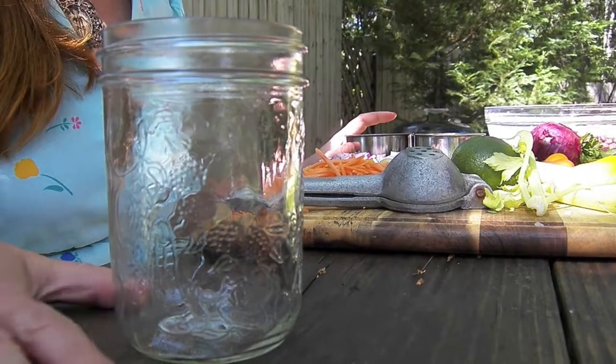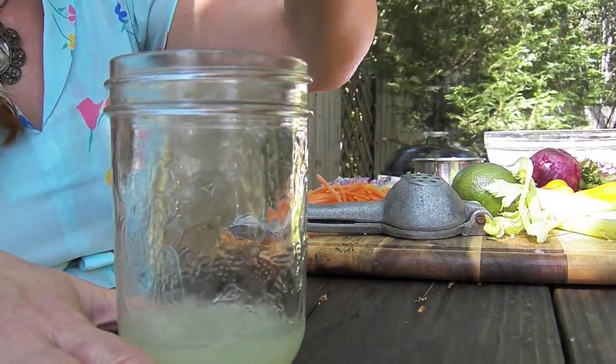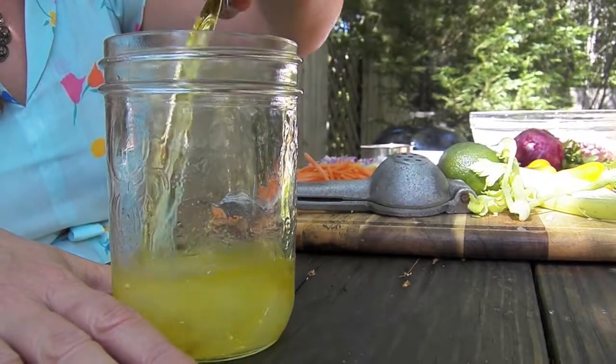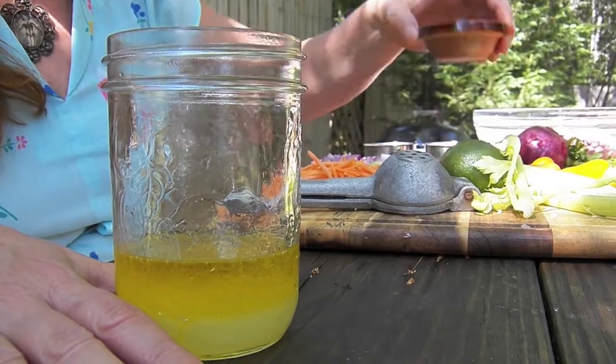I like to mix my dressings just up in a simple jar. So here is our one-third of a cup of lime juice, half a cup of olive oil, and some sugar, salt, and pepper.